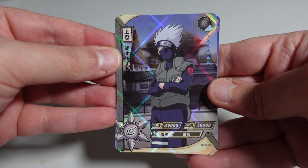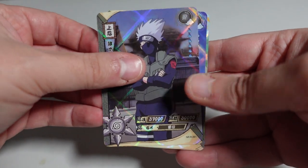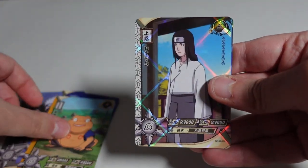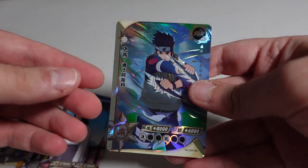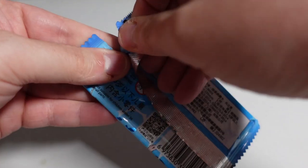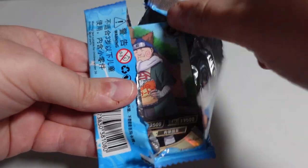Alright guys, not off to a good start because the footage was really crappy when I opened this pack. So I've rearranged some things and it looks much better now. These were the cards I pulled in the first pack — you get five in a pack. The rarer pull is at the back. This is an SSR Asuma. Looks pretty cool.